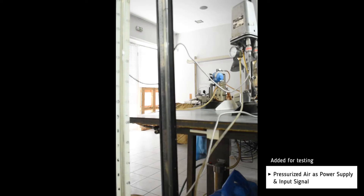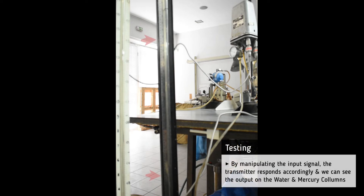For testing, we add some pressurized air as power supply and as the input signal. By manipulating the input signal, the unit responds accordingly and we can see the output signal on the water columns.